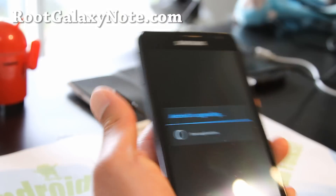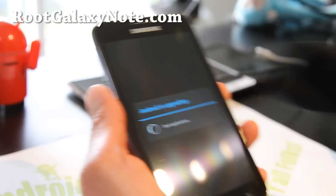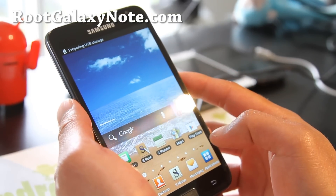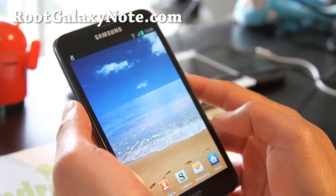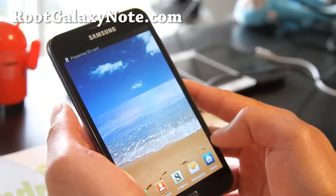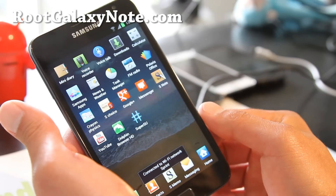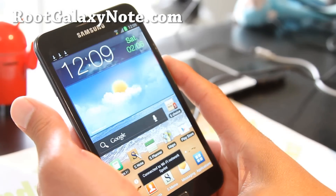Let me clear all this up. There you go — we should have SuperSU here. And there you go — that's how you root your Galaxy Note on ICS.